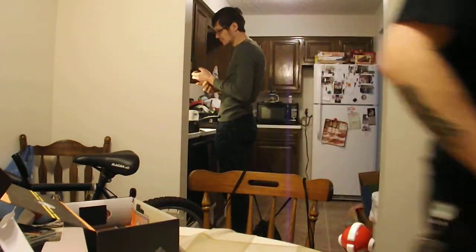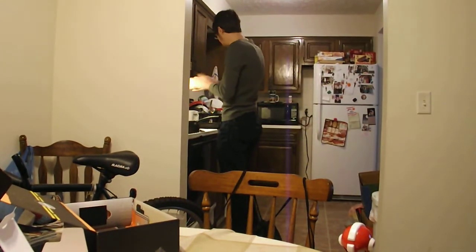I guess I'm kind of satisfied with the Loot Crate for this month. I liked last month's better — Fear. That was pretty sweet, that's more my style. But yeah, alright guys, peace out.